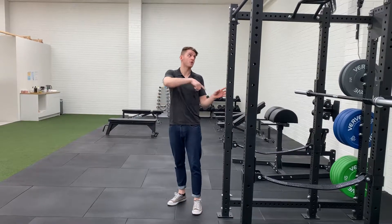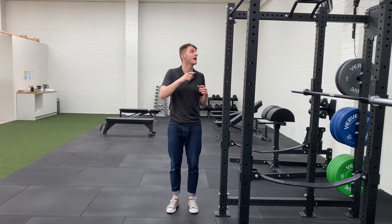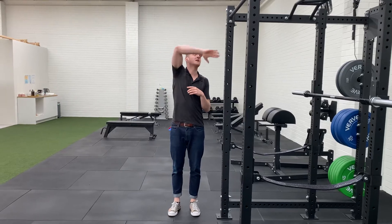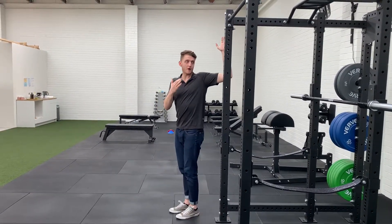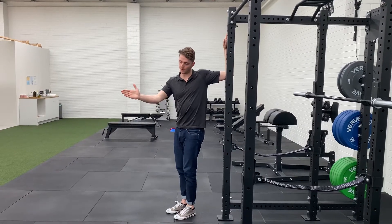Another really great exercise to help mobilise those shoulders, called the sitting posture, is just a single-sided pec stretch. The way we're going to do this is you're going to get a door frame — obviously you've got plenty of those in your house. We're going to start off just with our feet almost on a 45-degree angle.